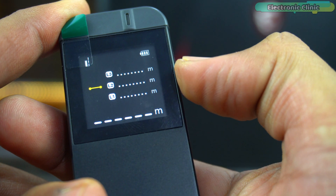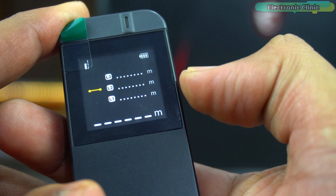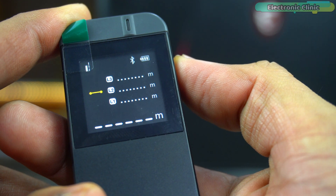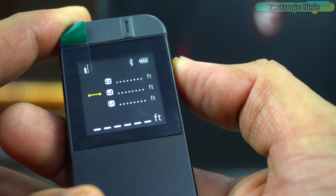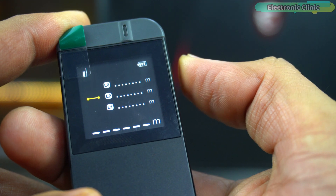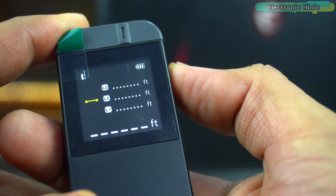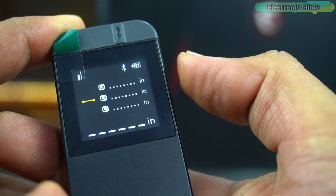This means you can focus more on the accuracy of your measurement and less on how the device is positioned, making your work more efficient and user-friendly. The default measuring unit on this device is set to meters. However, if you need measurements in feet and inches, you can easily switch units by quickly pressing the on key twice. This quick toggle feature is designed for convenience, allowing you to seamlessly switch between metric and imperial units without disrupting your workflow.